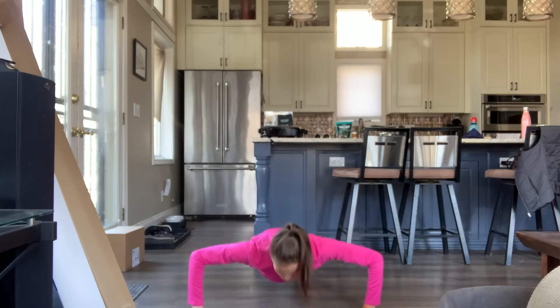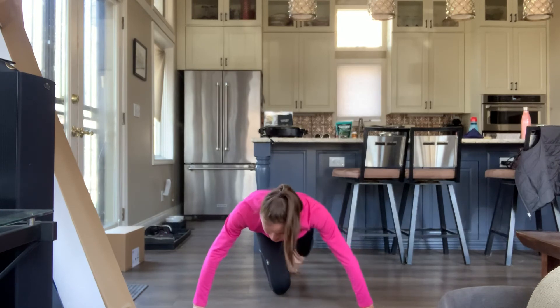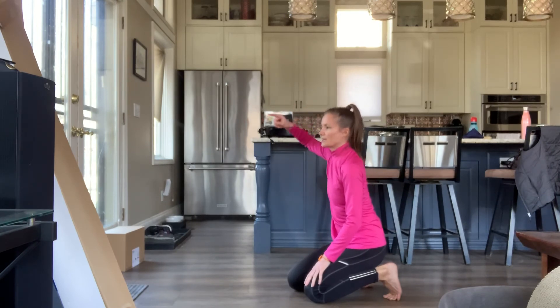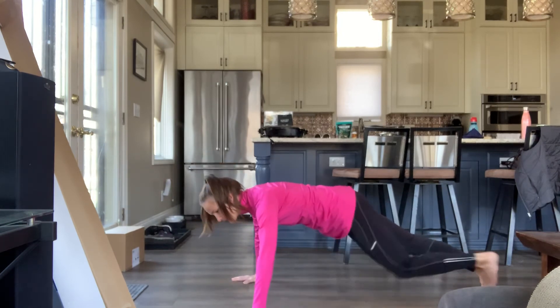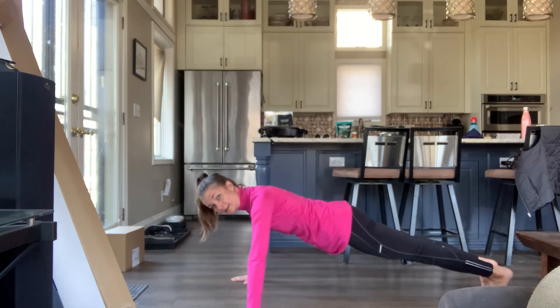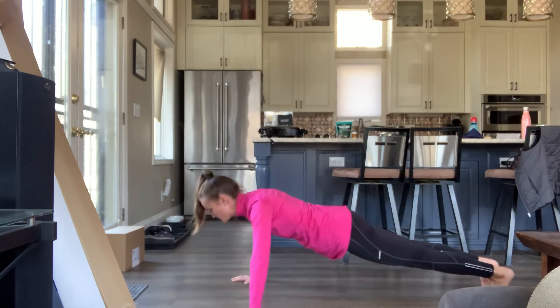One, two, three, four, five, six, seven, eight, nine, ten. I'm going to switch around so you can see how still we want to keep our torso, and also how you want your neck in alignment — we're not doing this, you just want to have your neck in alignment. One, two, three, four, five, six, seven, eight.